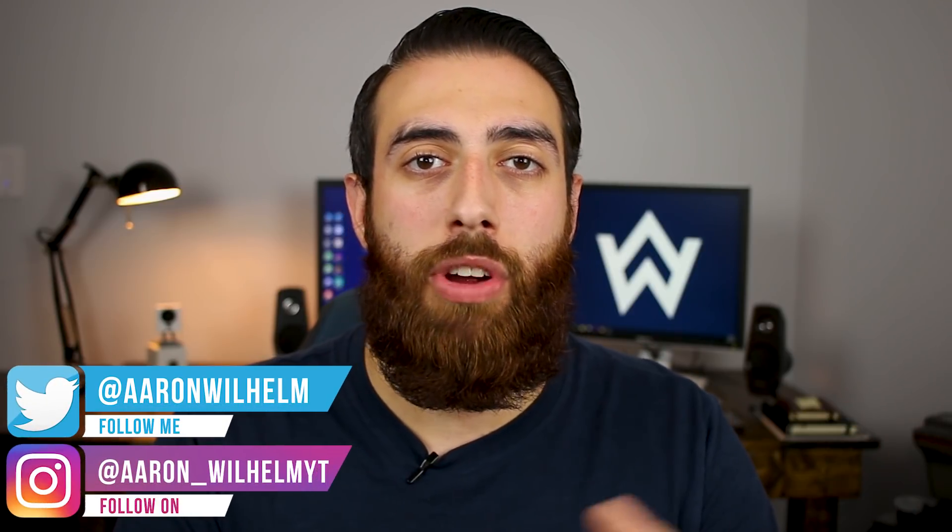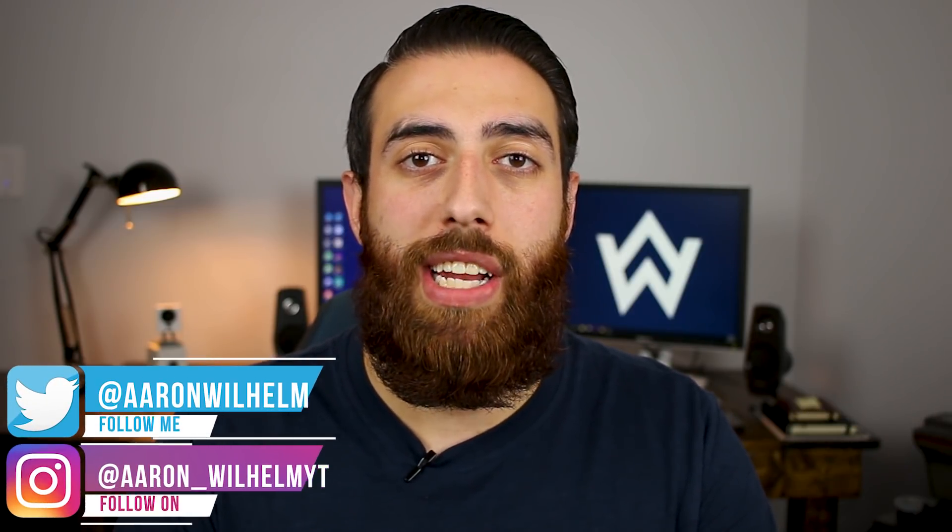Before getting started, a real big thanks out to Wyze for sending out the Wyze Cam V2 for me to share with you guys. If you end up being interested in it at all, check the description box down below for the link to the Wyze Cam V2 on Amazon and also Wyze Cam's website.